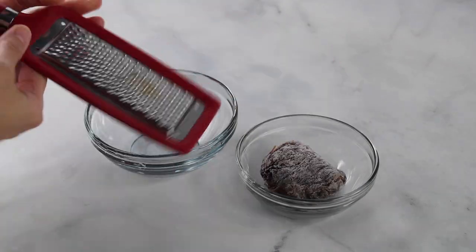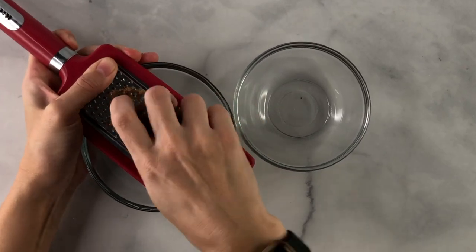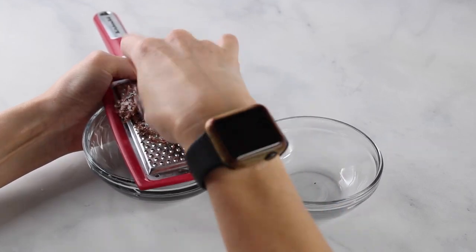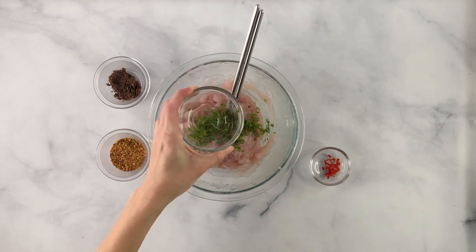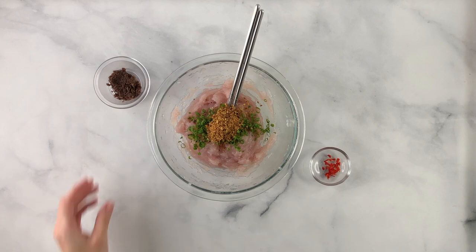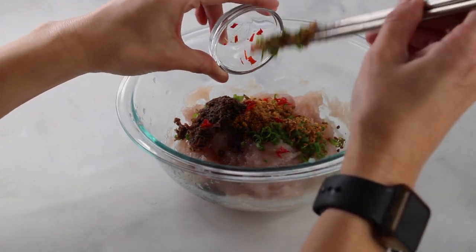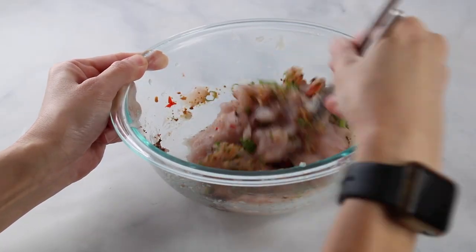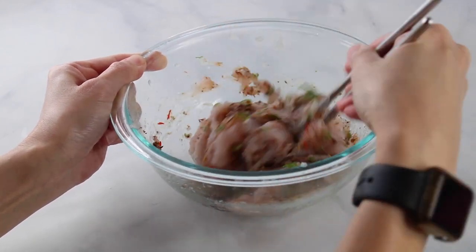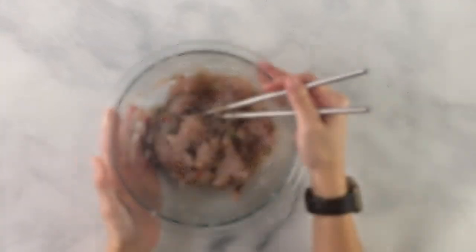Next, the limu kohu. Limu kohu is a red limu that is very popular in Hawaiian food. We freeze it and grate it from frozen on the finest setting of the grater. Then into the mix add green onions, inamona — which is roasted kukui nut; if you don't have it you can use macadamia nuts — limu kohu, and some Hawaiian chili pepper. Hawaiian chili pepper is really spicy; the seeds make it even hotter, so leave those out if you prefer. Mix everything until well combined and you've got yourself lomi o'io!